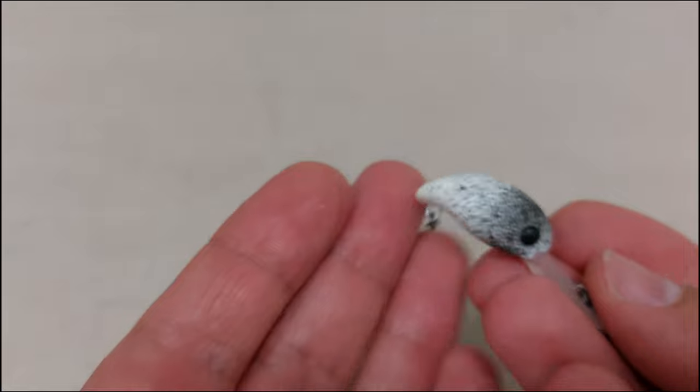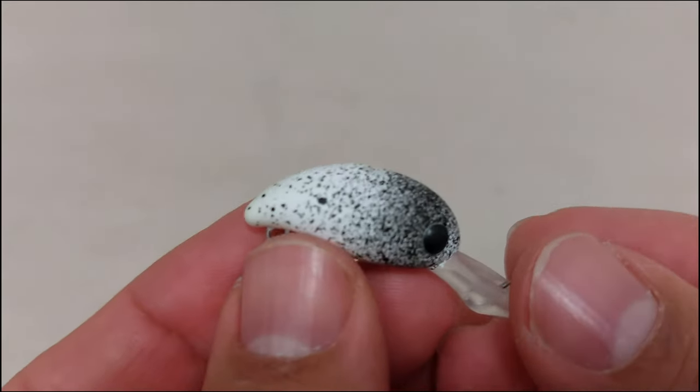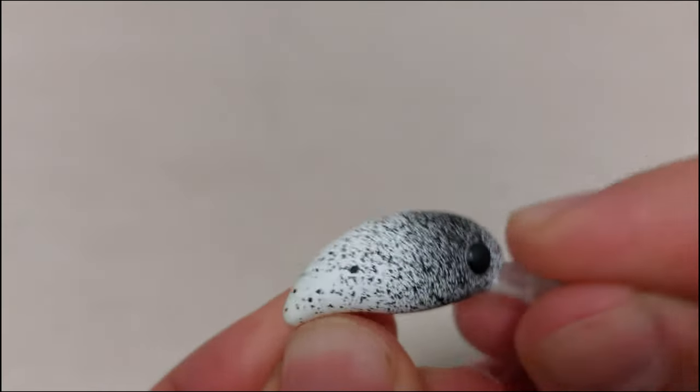I already fished with it on the channel. This is a very, very difficult lure to work, but when it works, it works wonders. It has a subtle rattle, it's 28 millimeters, 2.3 grams, and costs just shy of 4 euros.